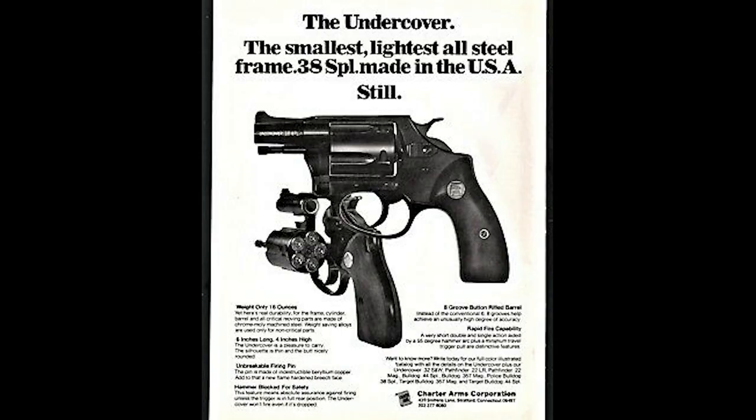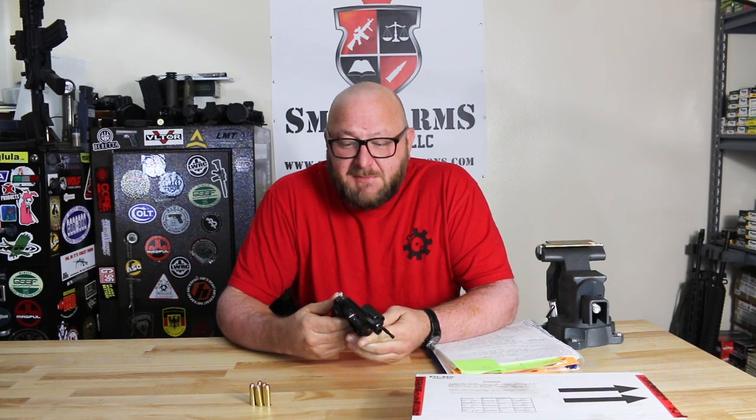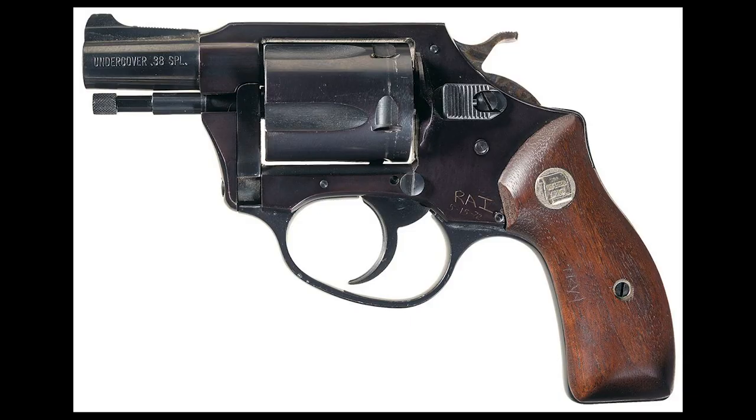This is a revolver that, as much as it was used by criminals, it was also used by law enforcement as an undercover pistol. This pistol, as inexpensive as it was, has a very large place in the history of current handgun designs.